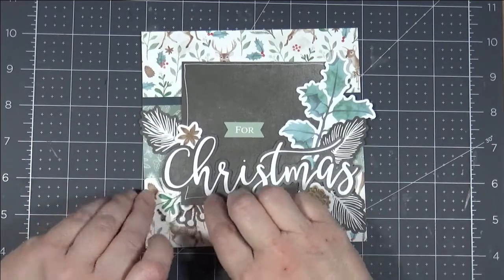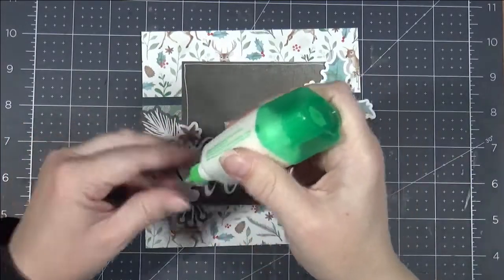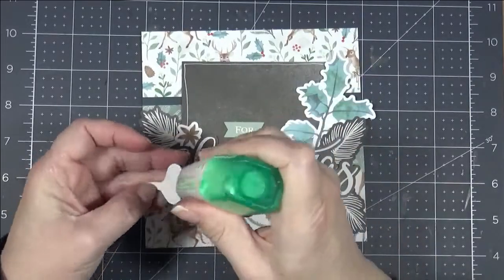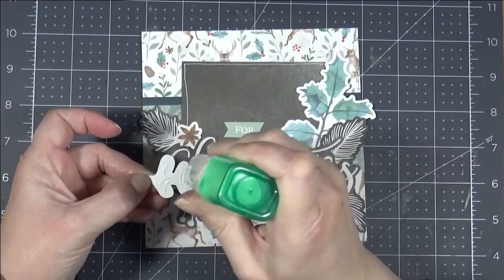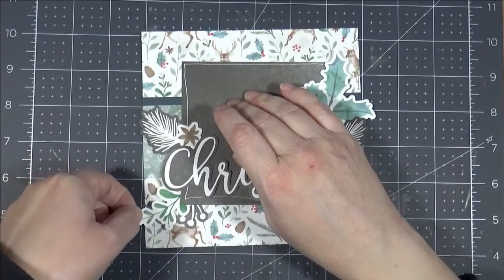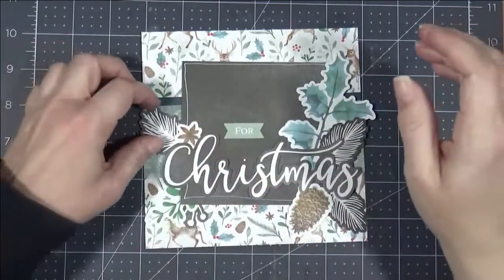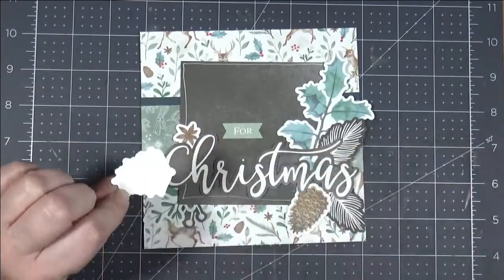Here I'm showing how I had laid everything out and now I'm going to start sticking some things down. I decided that I wanted to stick some of the things that are going underneath that 4x4 black piece before I actually stick down that piece, so that I can make sure I don't glue it down so well that I can't get anything underneath of it.